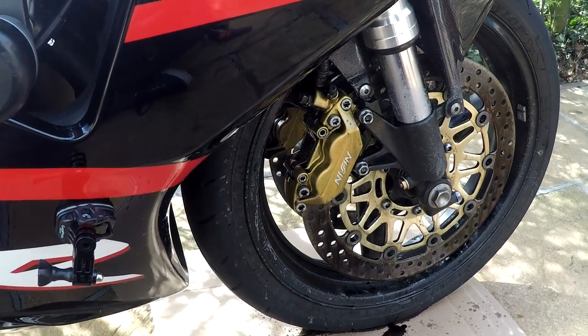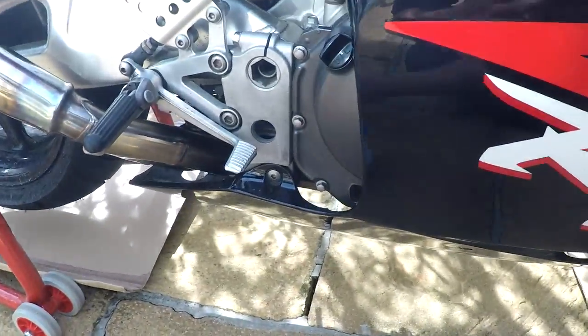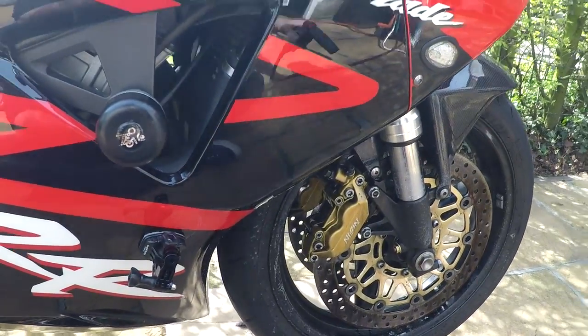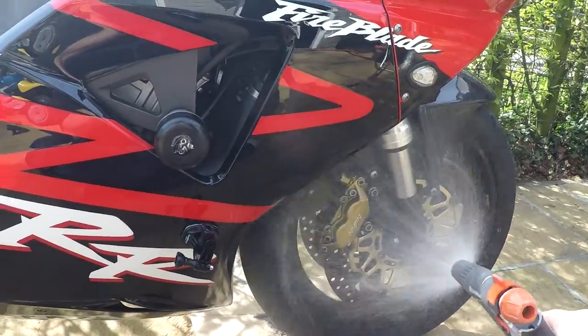A few moments later. It's soaked in for about 5 minutes, and now we're going to use some water to see how clean it really is. Just use the water hose and spray it.